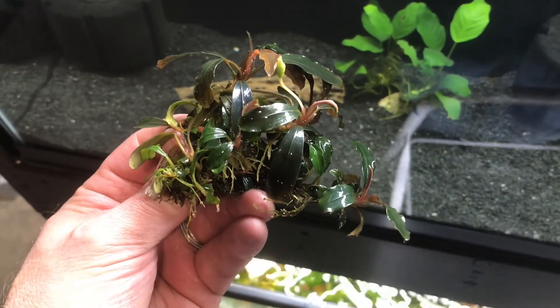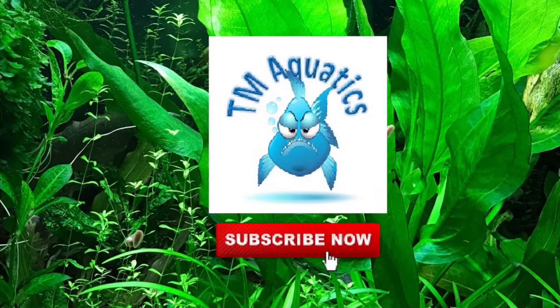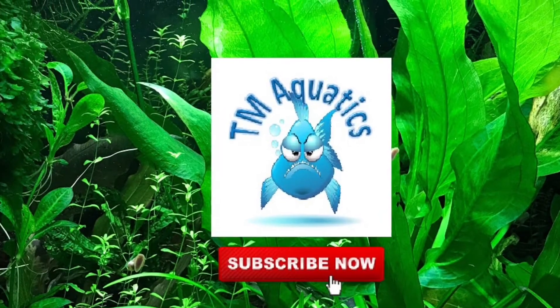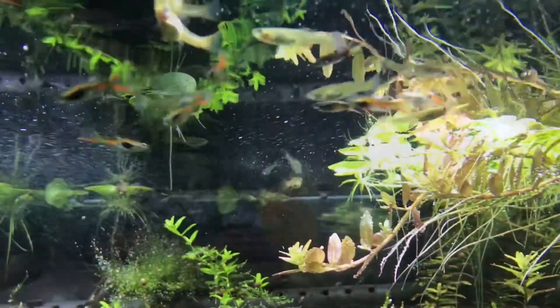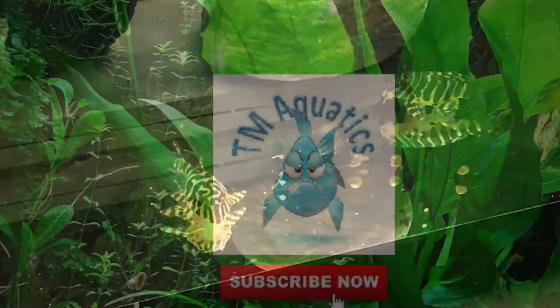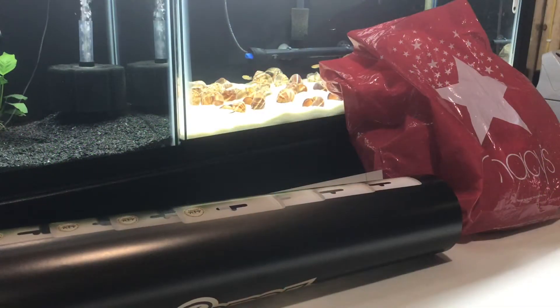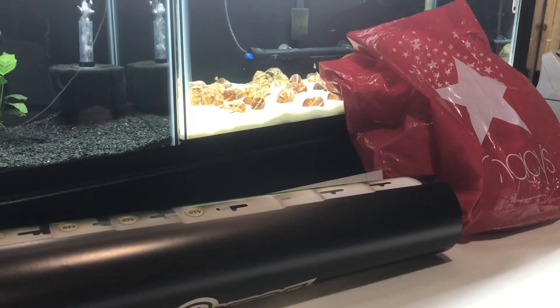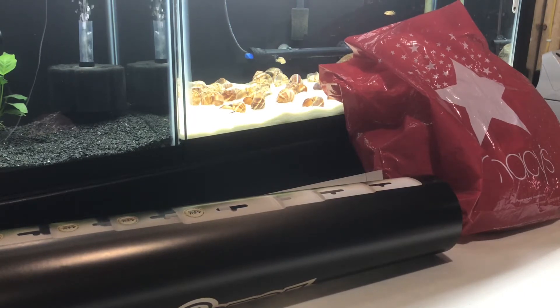One dollar for Bucephalandra? That's right, stick around and find out how. Hey YouTube, this is Tom with TM Aquatics bringing you a quick video. Hope everyone's having a fantastic weekend. I spent a couple hours today at the Minnesota Aquarium Society annual show and swap meet.